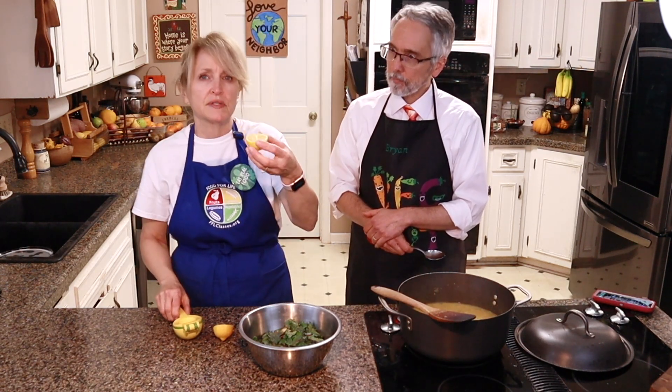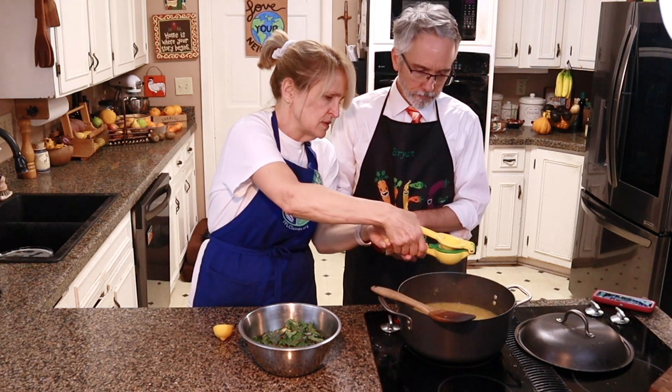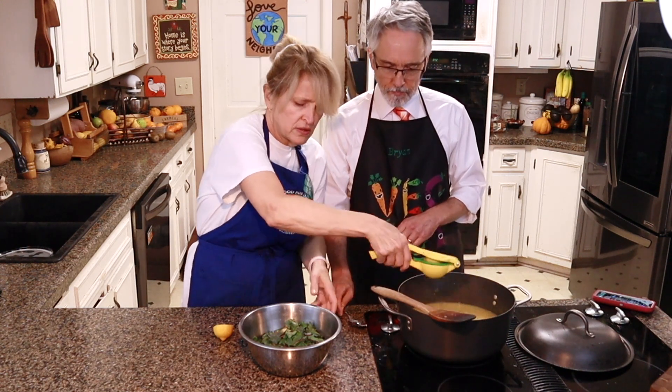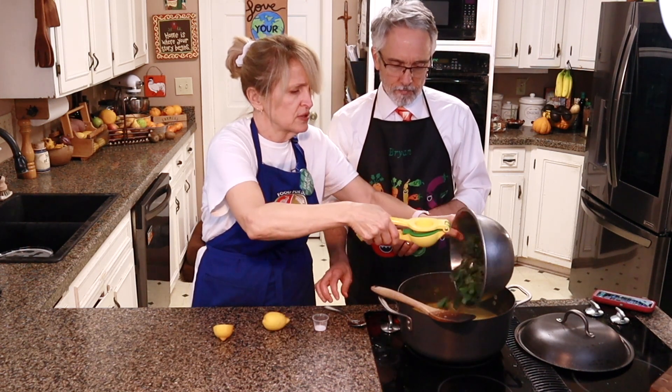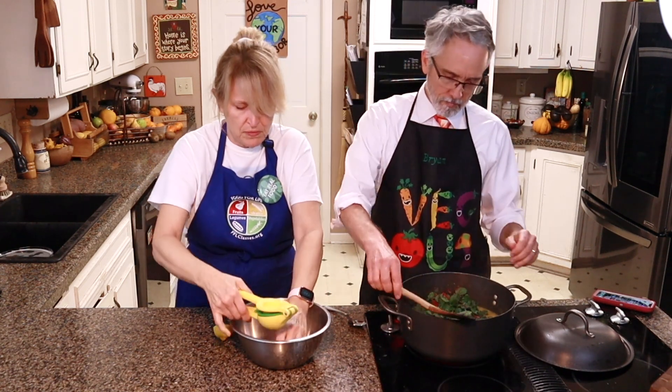We are going to add some lemon juice. I've cut some lemon in half and I'm just putting it in our little juicer to squirt some in. And we're adding all of these wonderful Swiss chard leaves — give that a stir to get them all stirred in.